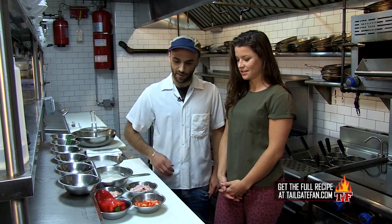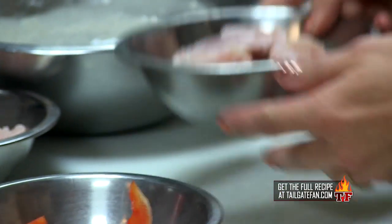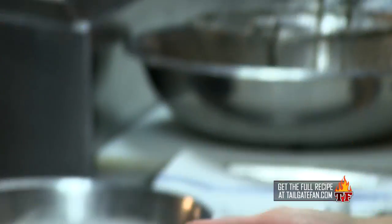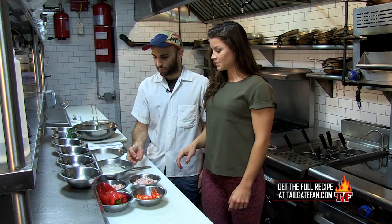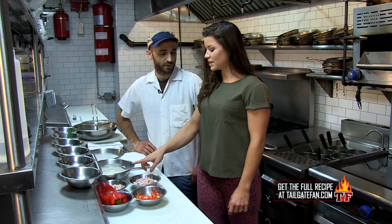So here we have some red bell pepper diced into small pieces. We also have some alligator tail meat, which we've cut into about the same size, trimmed any excess fat off. We also have our batter, which we're going to be battering the meat in and then dredging in flour before we fry. What's the batter made out of?